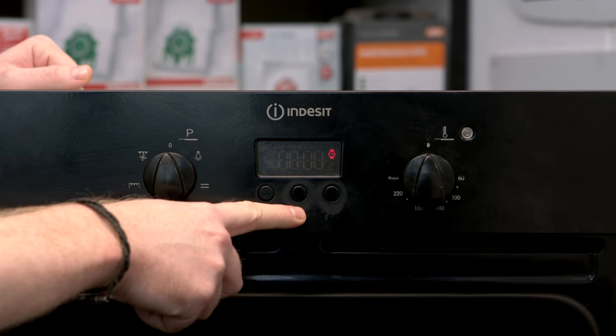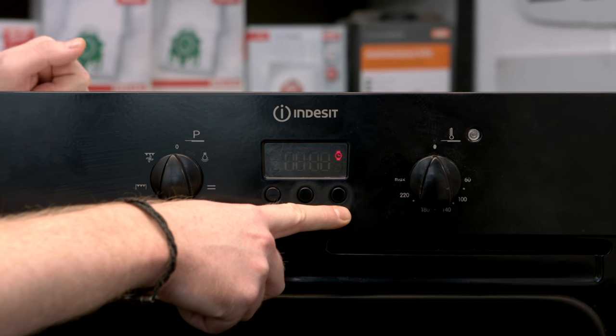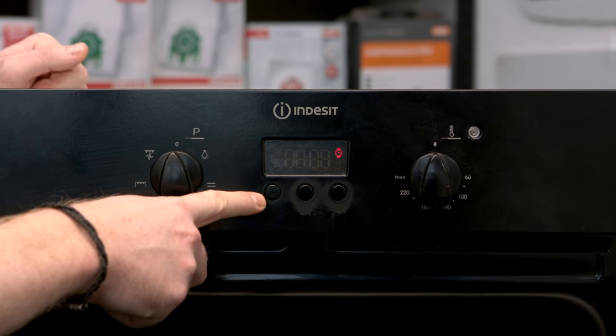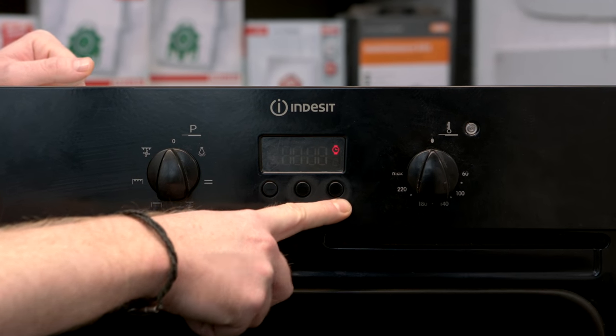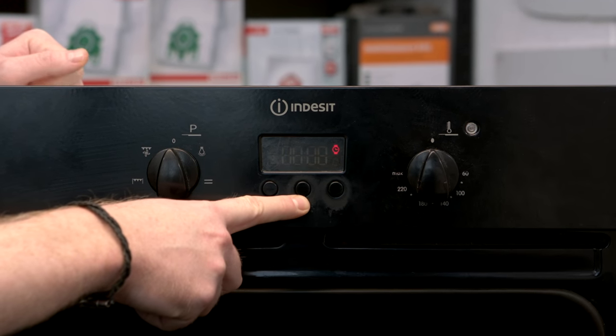Now there are three buttons underneath the clock on this oven. The left button decreases the time, the far-right button increases the time, and the middle one toggles between the functions.